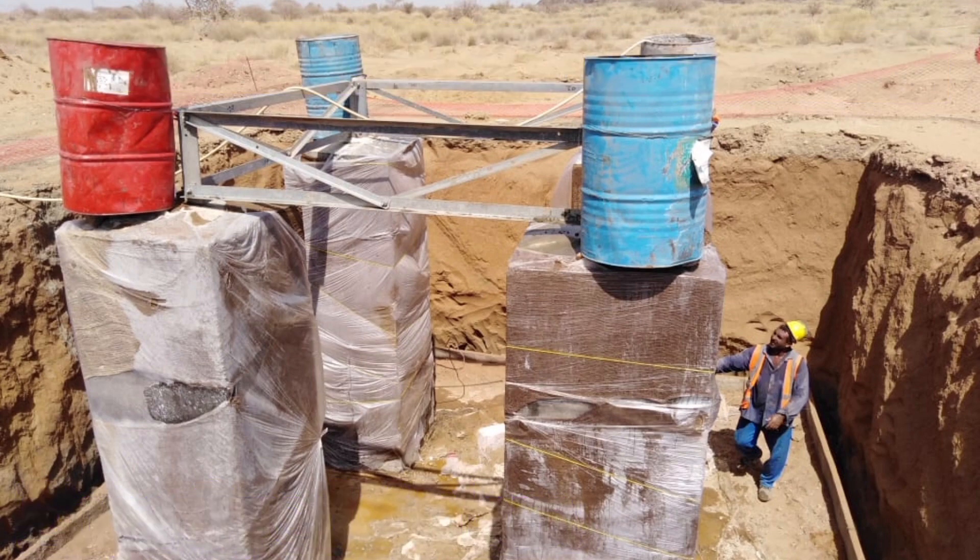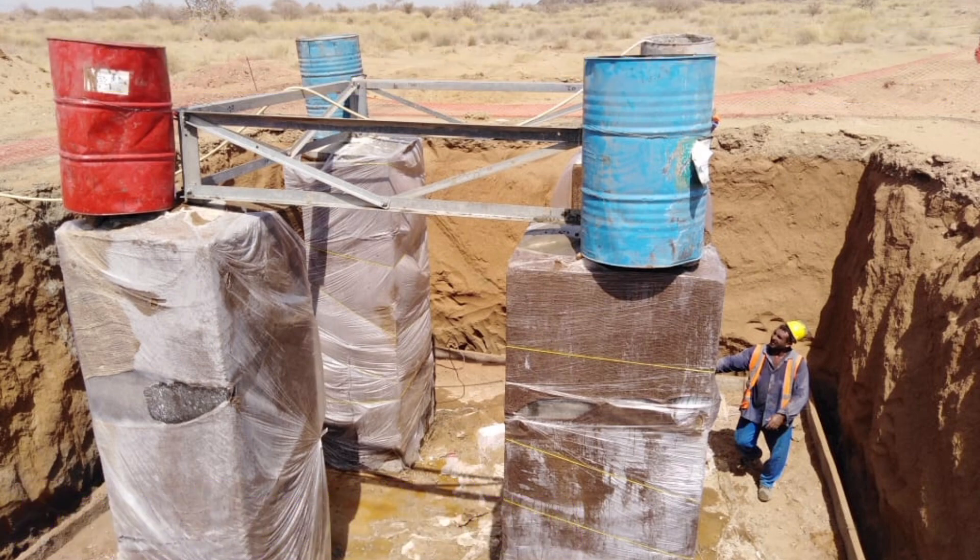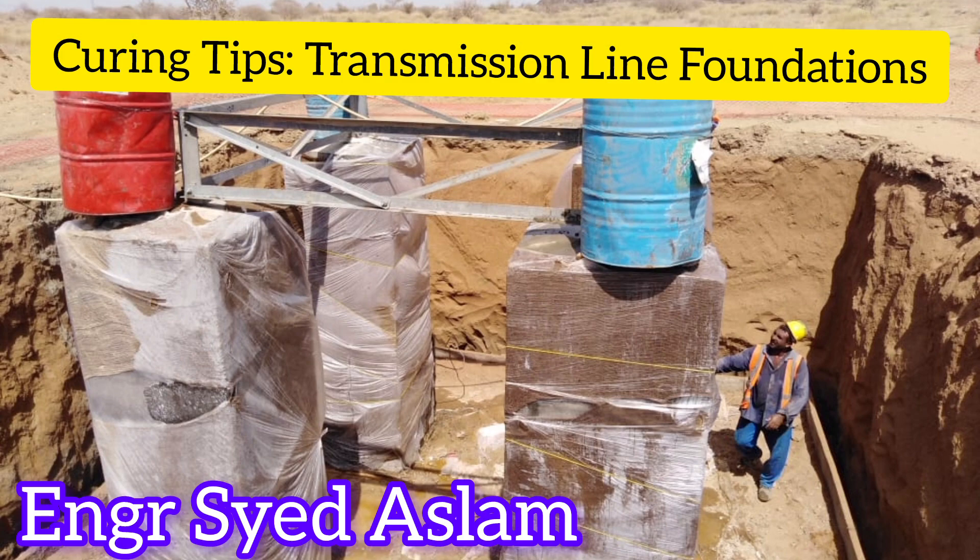By following these best practices, you can ensure effective curing of transmission line foundations using burlap, plastic coverings, and drums with holes, resulting in durable and high-quality concrete structures.